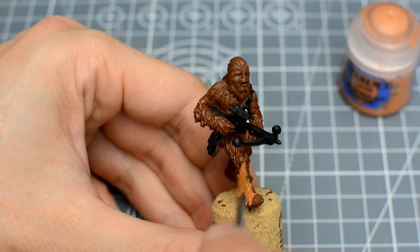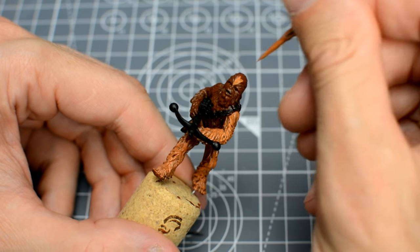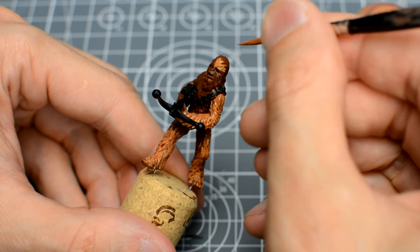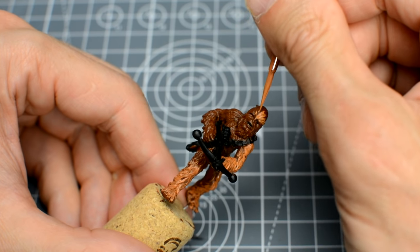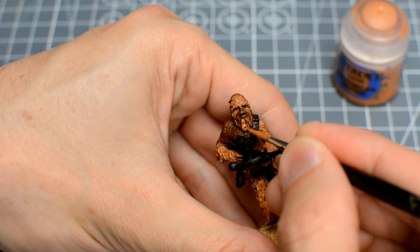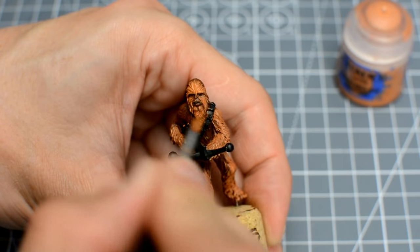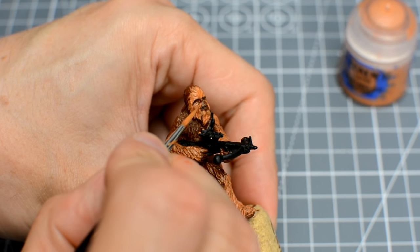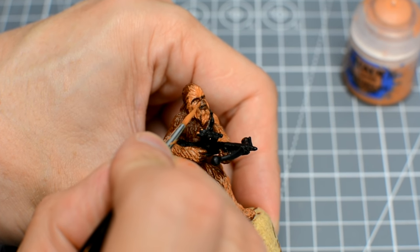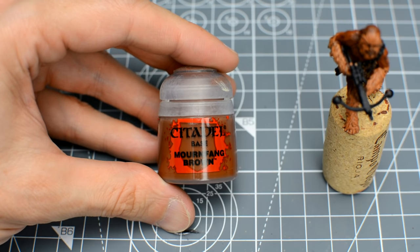All we're doing here is blocking in the main areas of light and shade, and needn't worry about producing a smooth transition, as the dry brushing and washes to be added later will effectively blur and obscure these layers for us. Chewbacca has some large patches of darker fur, notably on his upper arms, parts of his legs, and on the top and back of his head — these are areas we can avoid. If you find yourself covering too much of the miniature with this lighter shade, you can always reapply some of the darker tone to correct this.